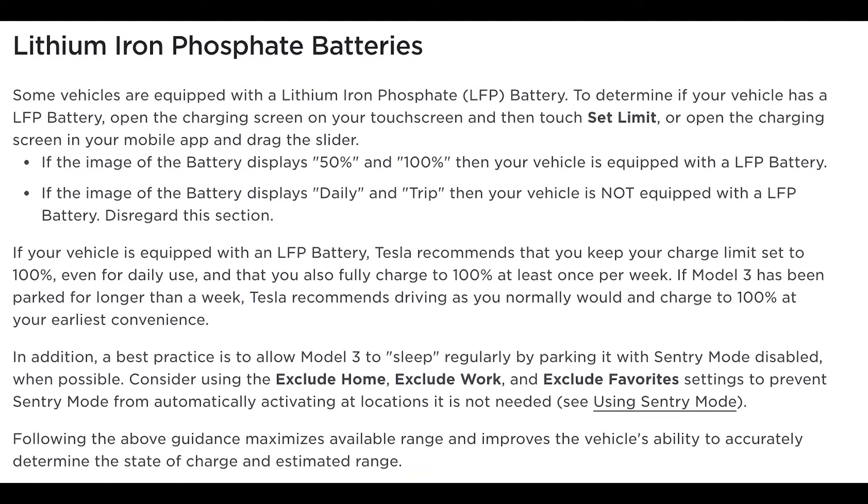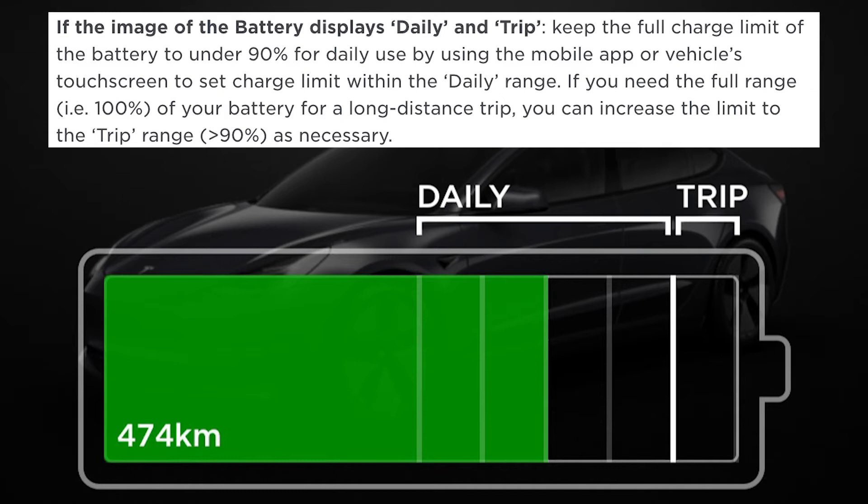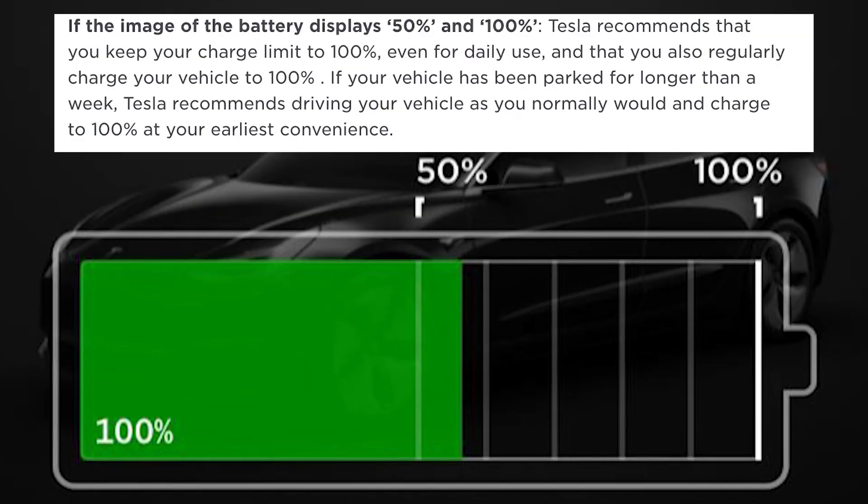So the question is: if you recently purchased a new Tesla, how do you know which kind of battery you have? It's actually very simple. Go into your car and when setting the charge limit, if you see 'daily' and 'trip' labeled on the battery, then you have the original lithium ion battery. But if you see 50 and 100 percent without the daily and trip labels, then you have the new LFP battery.